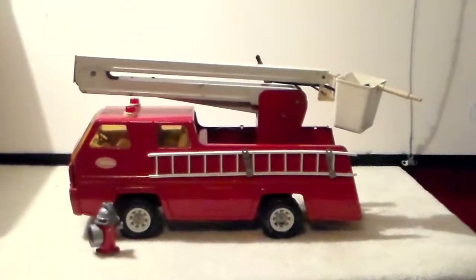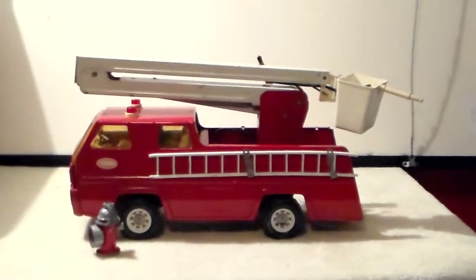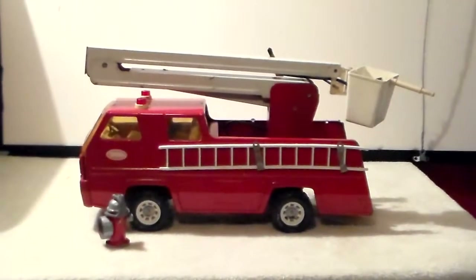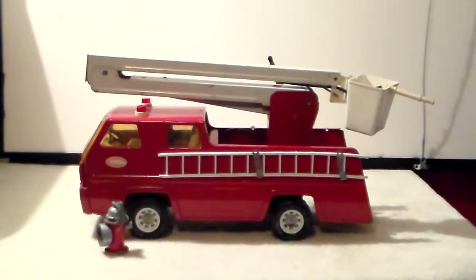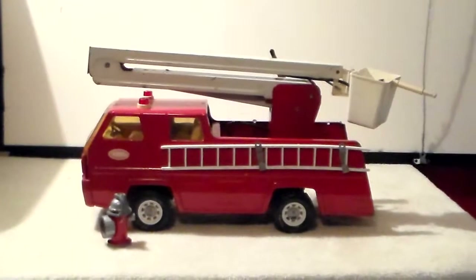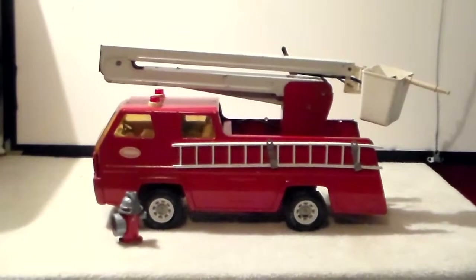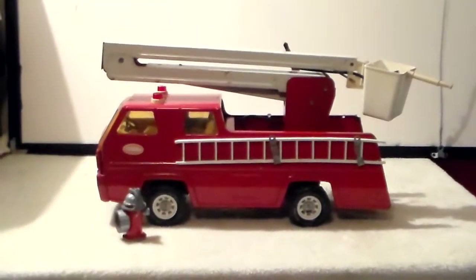I've seen one other video of this truck posted on YouTube where the guy was showing how the water flowed through the truck — it's pretty interesting if you've never seen it. I'm not going to do that because this truck is very old and I don't want to blow my rubber lines apart since I'm sure they're not in the greatest shape. Thank you for viewing this video and have a great day.